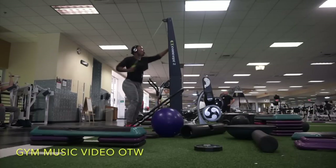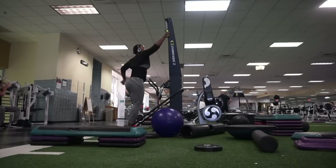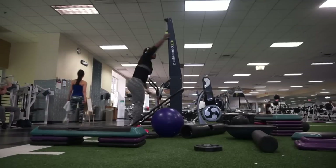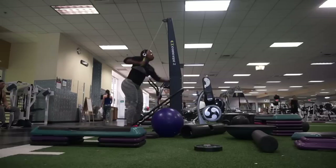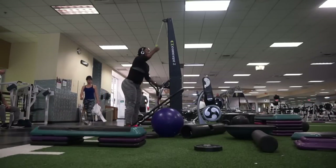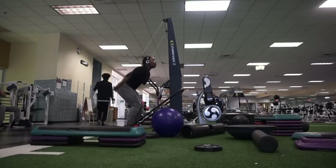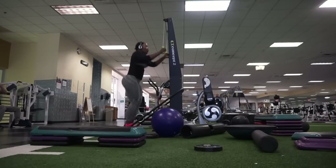A lot of people ask me how do you stay motivated, what do you do? I just love going to the gym. I love dressing up and looking cute. Once my pre-workout hits me and my song comes on, honey, I'm ready to kill it. As you can see here, I'm doing kind of like a train motion — like train tracks — just moving my arms like that.